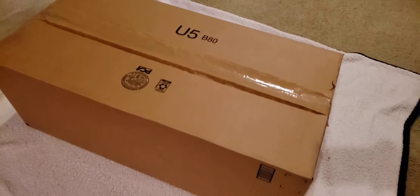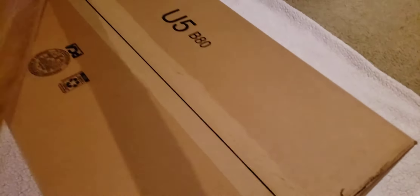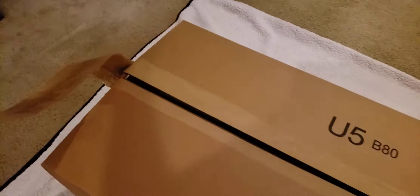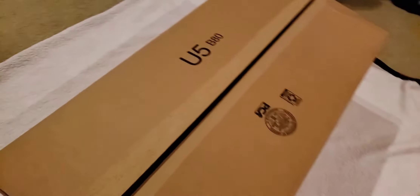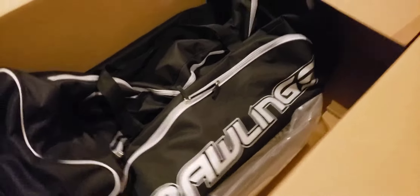We got a catcher's bag to unbox, folks — let's get to it. Big box, big bag. I haven't been in this box, but I'll admit someone else in my home has been. So we are seeing this, you and I, for the first time together. Yep, it's a Rawlings catcher's bag.